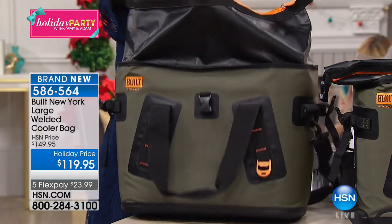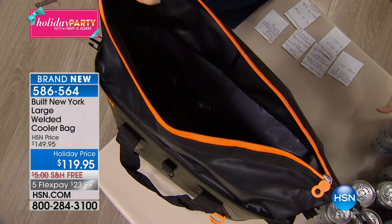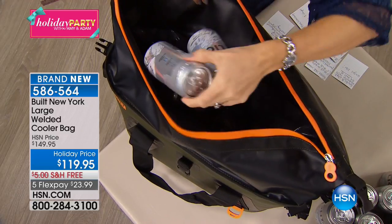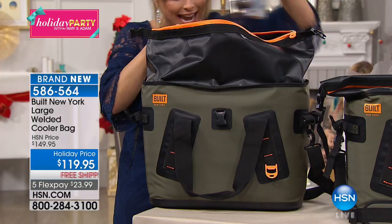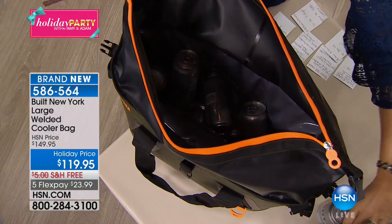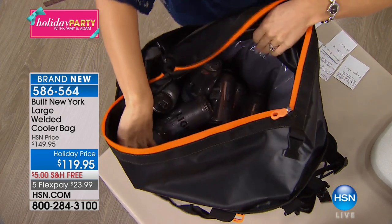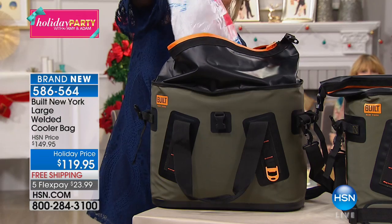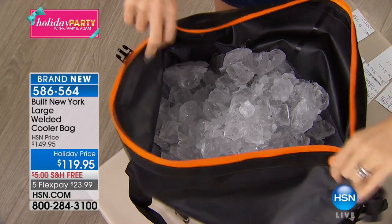We have been waiting for this to come in and it was saved just for you tonight. When this quantity is sold out, it's it for the rest of the year — there are 1,300 of these and we have 400 of you ordering now. If you've got a guy in your life — or even the girls who like cold sangria, iced tea on the beach, a road trip — I'm loading 18 cans in here. These happen to be beer cans, but these could also be soda cans. A 10-pound bag of ice — these beers and this ice will be frozen three days from now.